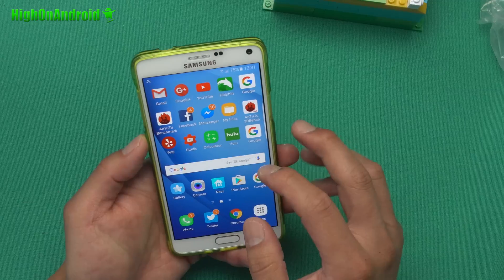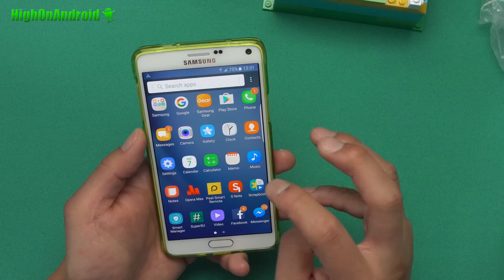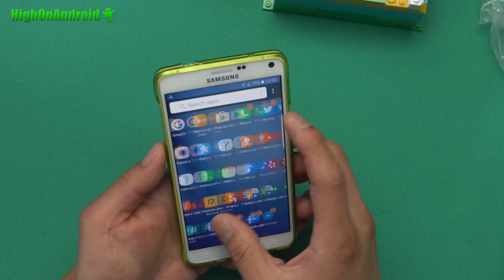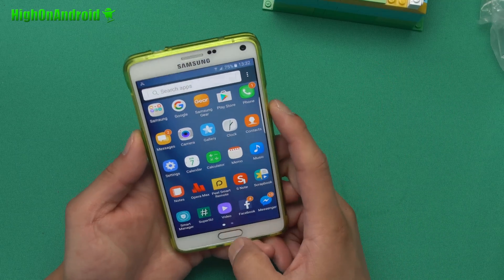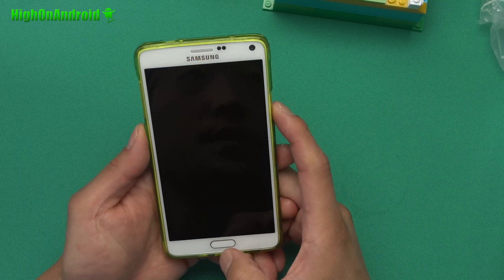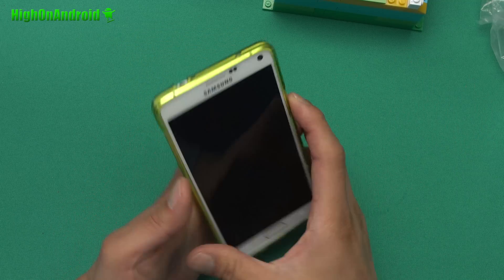There's another ROM called RAM ROM that has Note 7 features on some of the apps, but that's not a ported ROM — I'm just waiting on a ported ROM for the Qualcomm version of Note 4. When it comes out I should have an update, but for right now this is probably as good as it gets. Enjoy the latest UX and all the stuff from S7 Edge, plus always-on screen works.